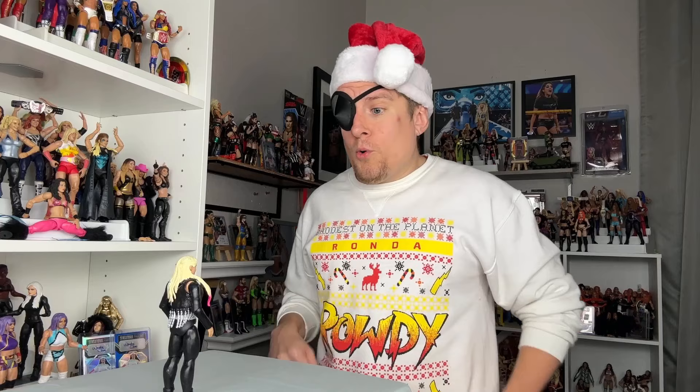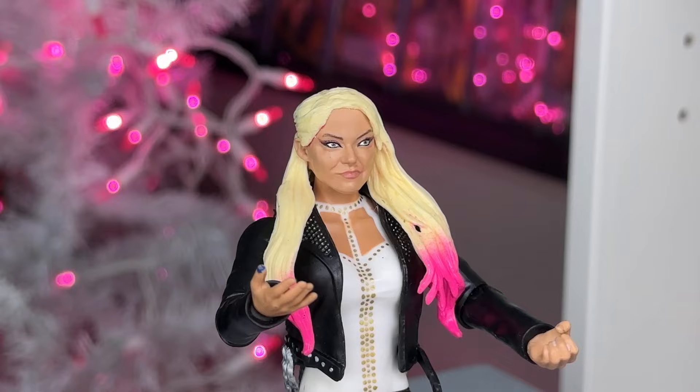Oh, there you are. Hey, Comeralex, I've been looking for you. I have a very important question to ask you. Okay, go ahead.